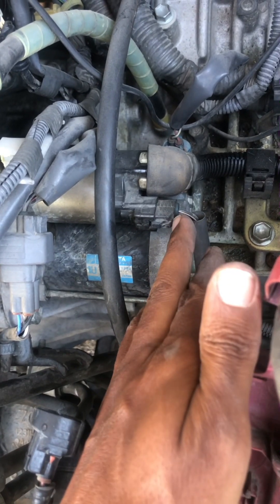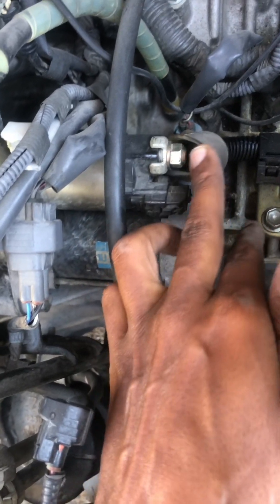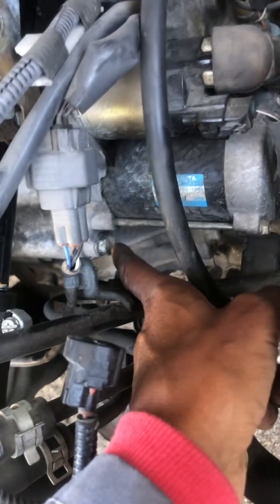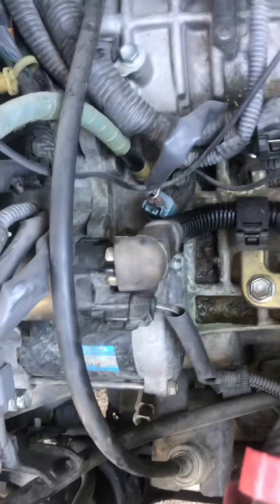You need to remove this clip and socket connector, and then right here it has a nut you have to remove. There's one here — I think 14 millimeter — and on the other side there's another one. So let's do that, and then we can wiggle it out.